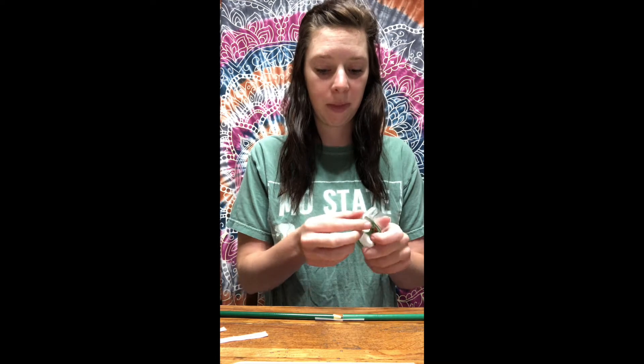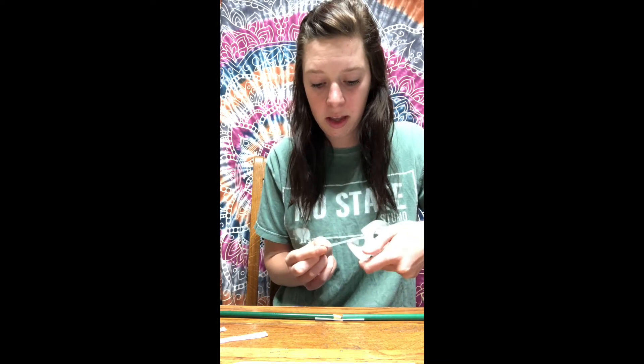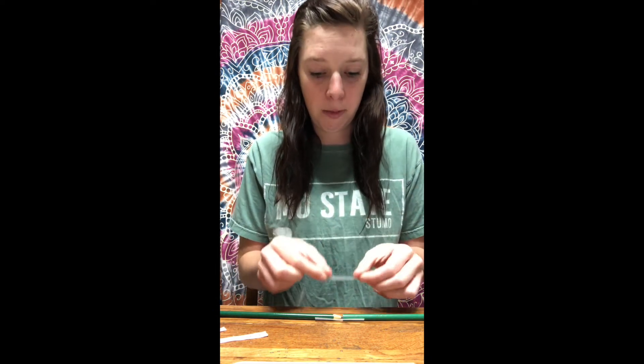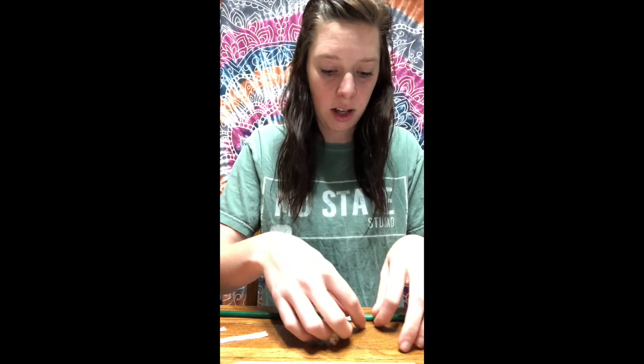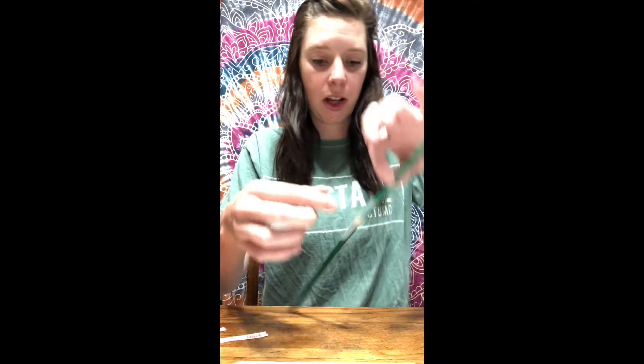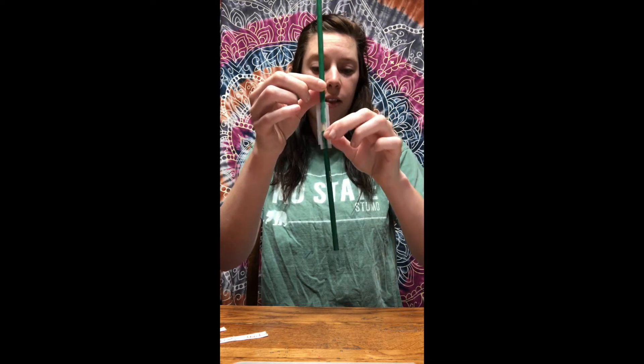Then you're going to put that piece of tape down on the table with the sticky side facing you, and take another piece of tape about the same length and lay it right on top so the tape sticks to the tape. Hold it up and pinch those pieces of tape together, just like so. Now this joint bends — you can flatten it out, it doesn't really matter.